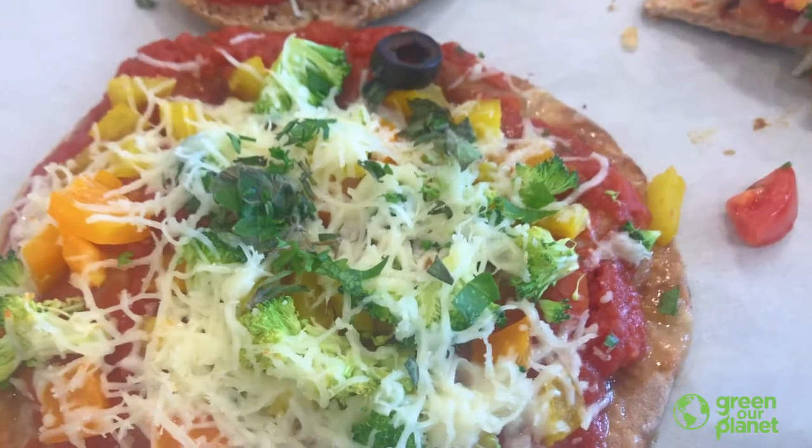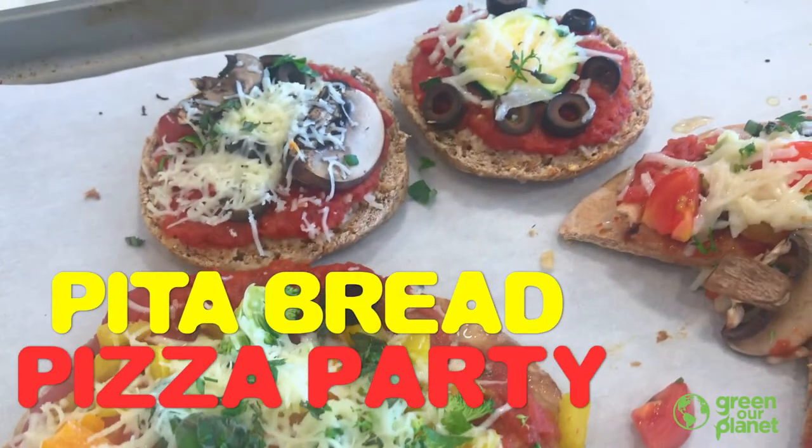Hi everyone, I'm Lisa Chuplack and I'm a nutrition chef with Green Our Planet. Welcome to my pizza party. Today I'm going to show you a simple and healthy way to make pizza with your family.